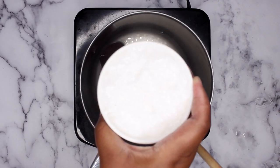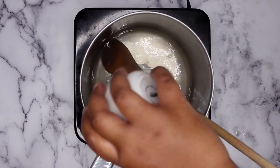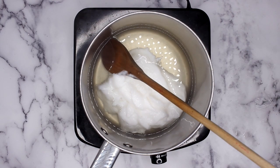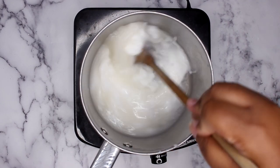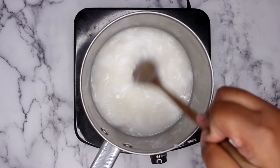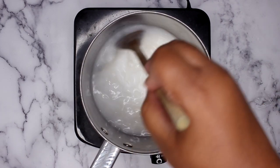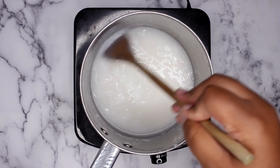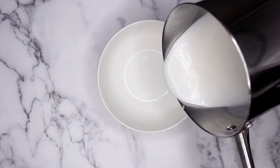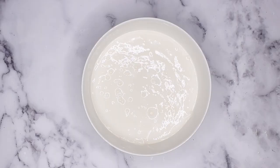Now that the gelatin is all dissolved, it's time to go in with eight ounces of conditioner. I'm using a cheap rinse-out conditioner — I will link it down below. All you need is a nice cheap rinse-out; you don't need anything expensive. You just want to make sure that the conditioner is protein-free, because the gelatin has more than enough protein to strengthen the hair. After mixing the conditioner into the gelatin, I pour it into a bowl and let it sit in my fridge for 30 minutes to cool down.